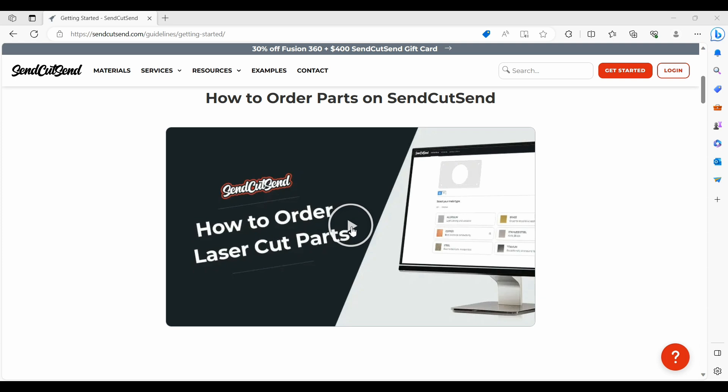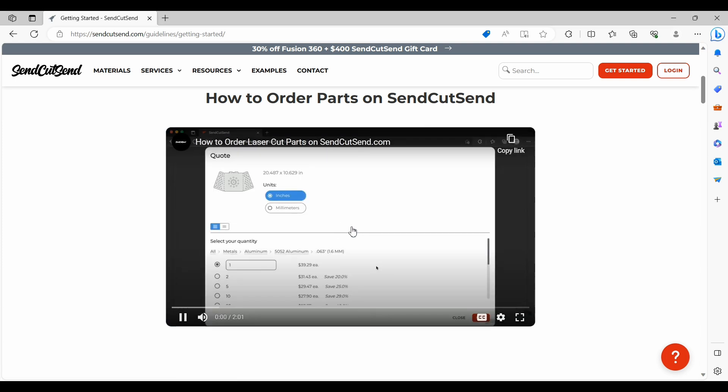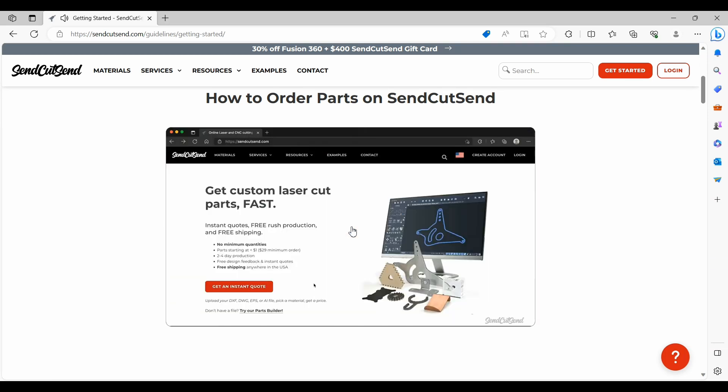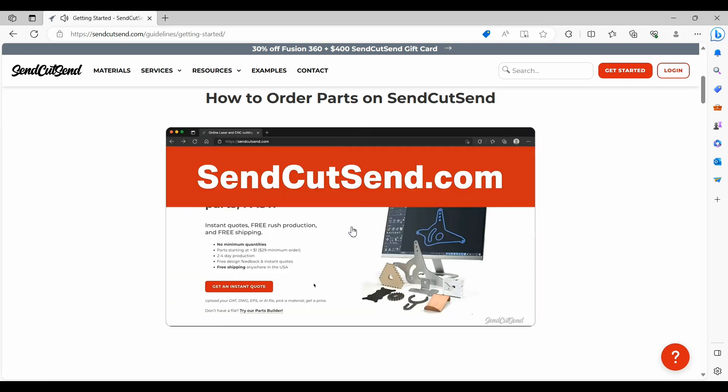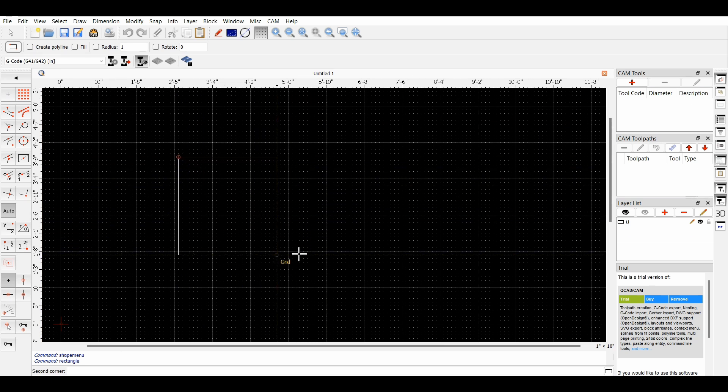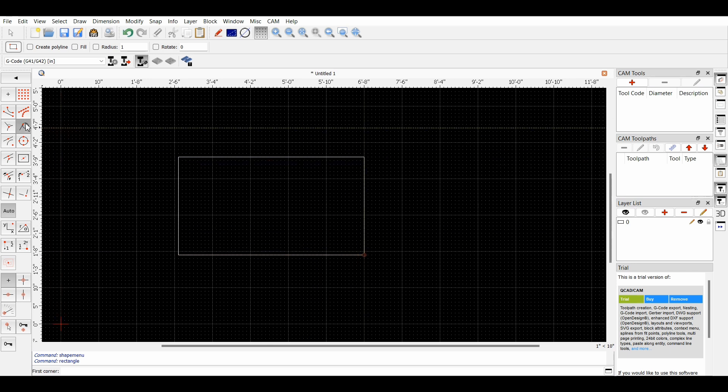You can also upload your own CAD software files and get an instant quote for the price of the part you've designed, which is pretty cool. This discovery has also sent me down a new rabbit hole — I've just downloaded QCAD, a free 2D CAD software, which I hope to use in the near future to design and submit my own custom parts. I'm going to need quite a few of them for our Nissan Frontier build out.